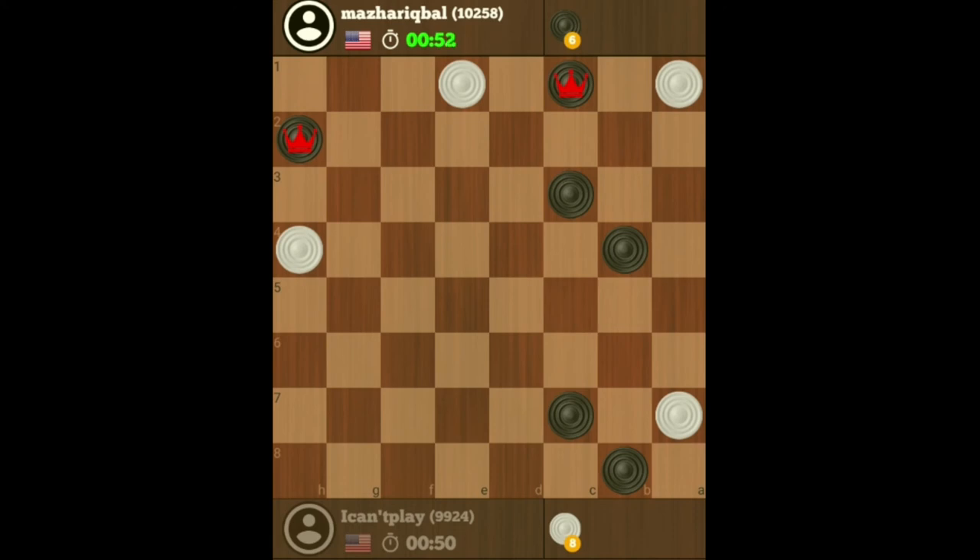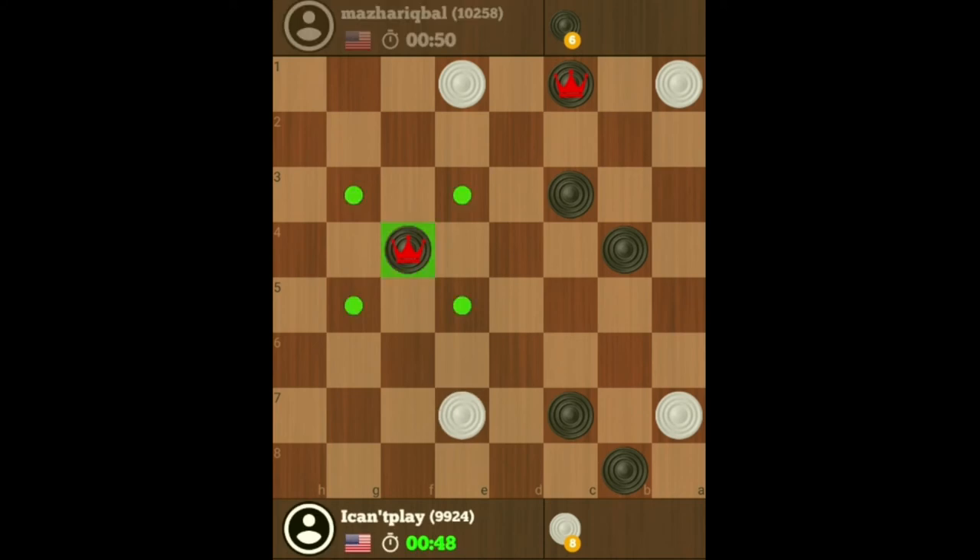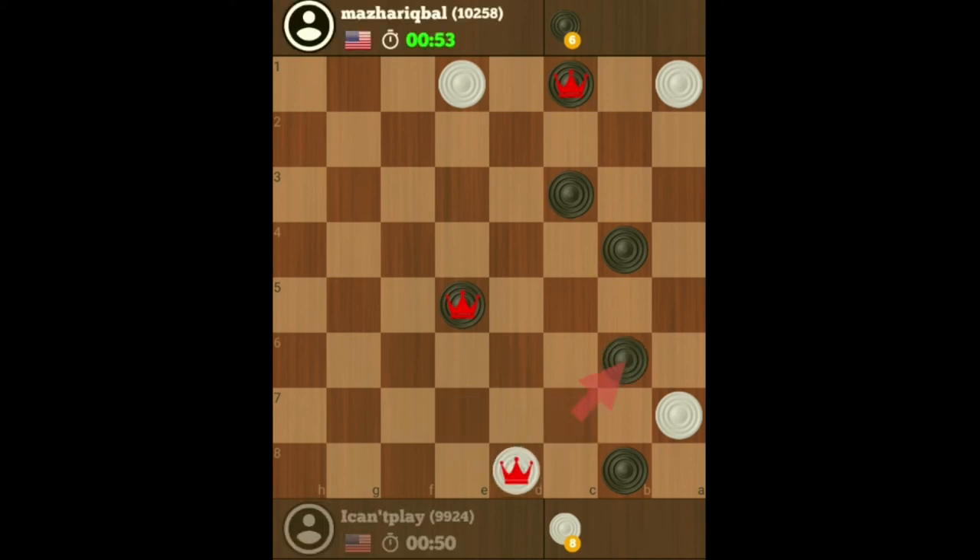So now it's four checkers to his six. I'm just going to chase this checker down. Keep facing it down. Obviously you just move that checker out of the way, and then move this checker here. He's running out of moves.